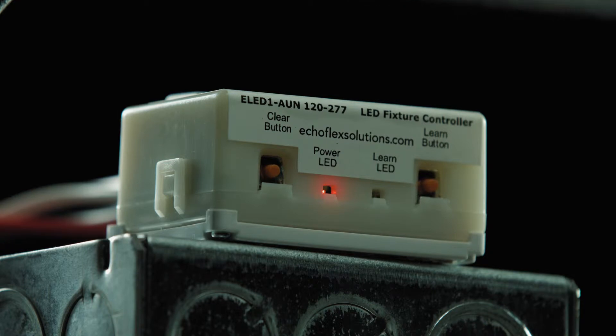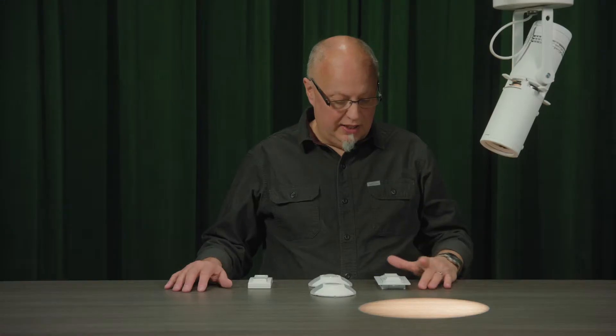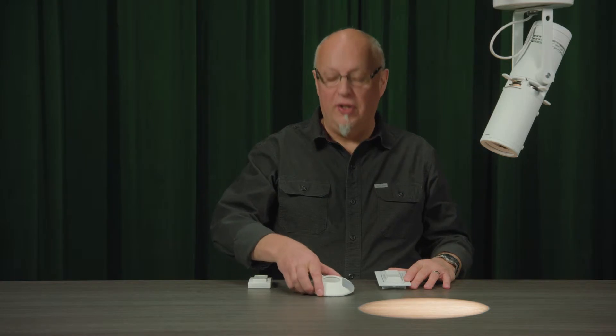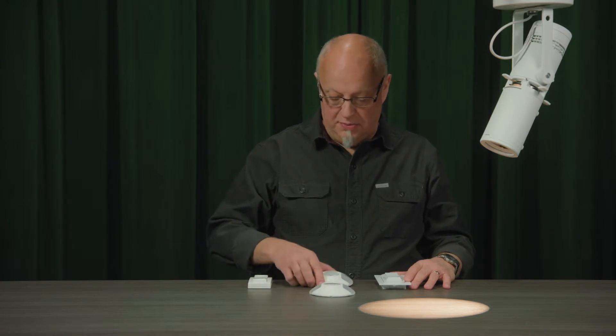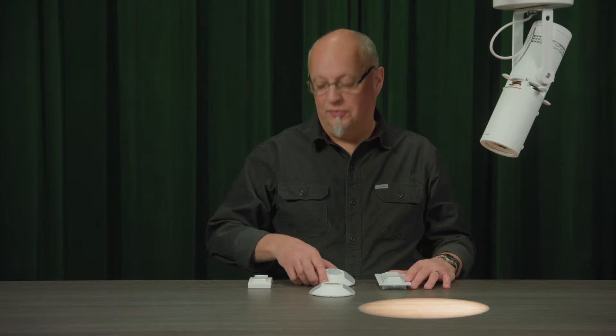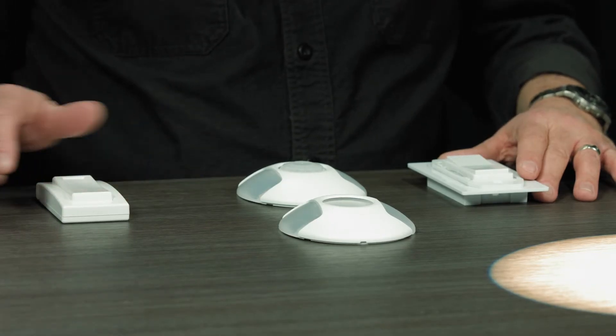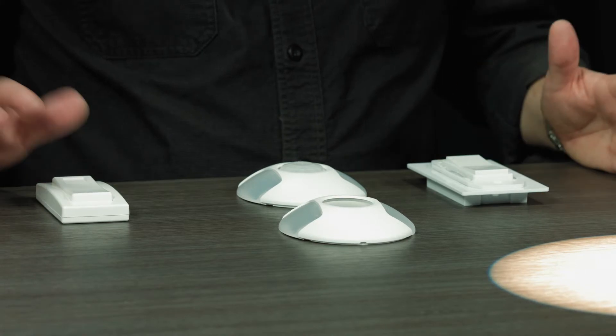I'm going to start with factory default settings on my controller. I'm using our new e-LED one controller mounted on this fixture here. I'm going to be linking a switch to it, our new photo sensor the TAP31, and an occupancy sensor, our RCS sensor. I will also add a second switch, one of our handheld switches here, to demonstrate multiple switch actions as well.